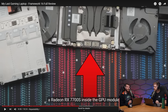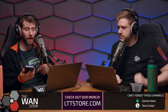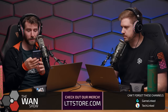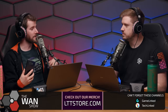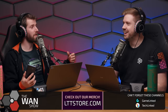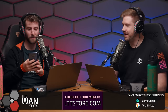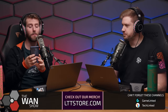Linus mentions an upcoming ElectroBOOM collaboration involving a Framework build challenge where every additional minute he takes to assemble the laptop, ElectroBOOM turns up the voltage on a dog shock collar attached to Linus's neck. Once done, ElectroBOOM gets to press it. Linus won't spoil how fast he did it, but says the video is coming out hopefully Monday.